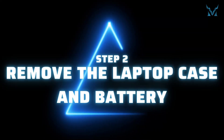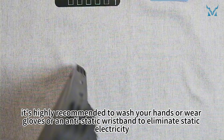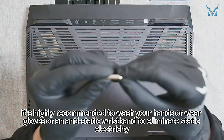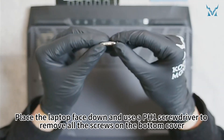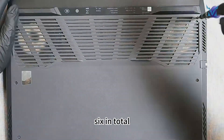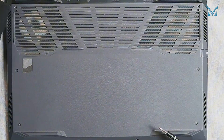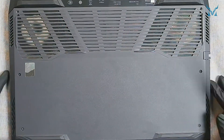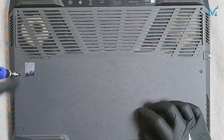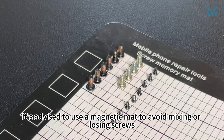Step 2: Remove the laptop case and battery. Before you start disassembling the computer, it's highly recommended to wash your hands or wear gloves or an anti-static wristband to eliminate static electricity. Place the laptop face down and use a PH1 screwdriver to remove all the screws on the bottom cover — 6 in total. Then loosen the 4 captive screws. It's advised to use a magnetic mat to avoid mixing or losing screws.